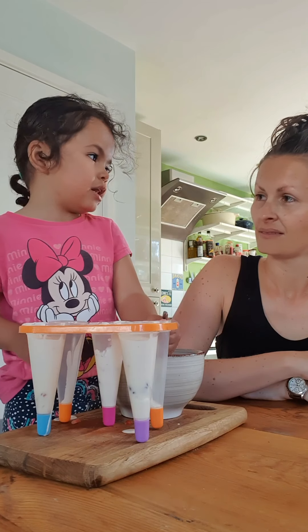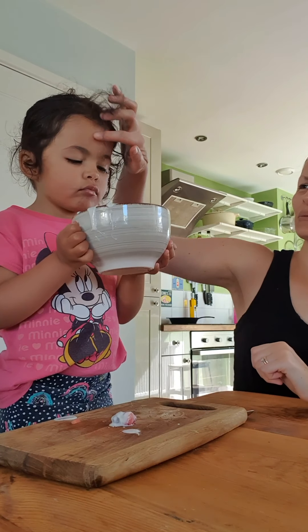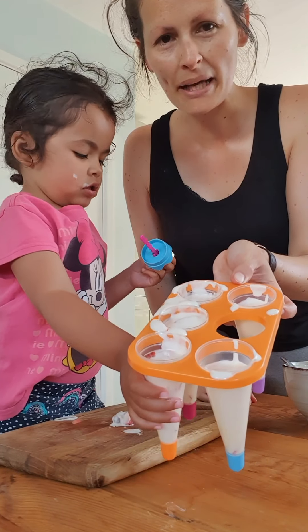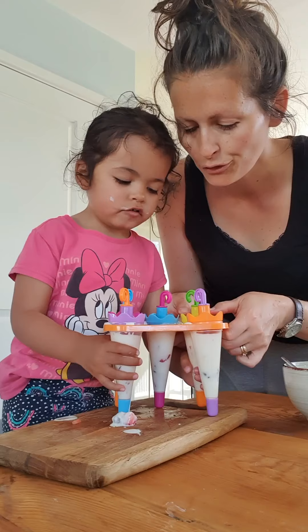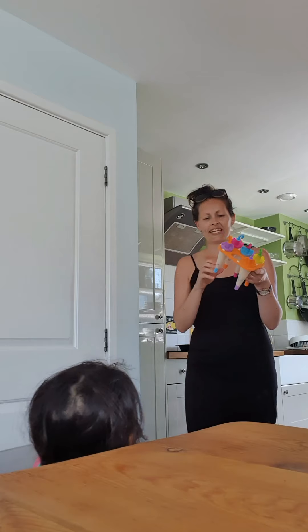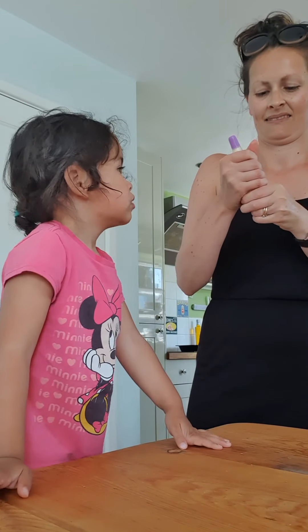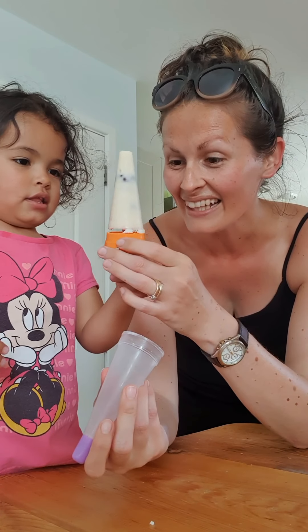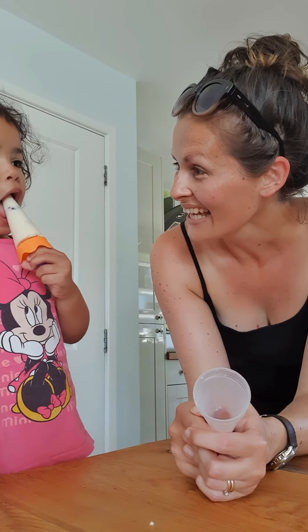Here are our yoghurt pops, looking absolutely smashing. Now we're going to put the lids on. What do we need to do with them now? We need to put them in the freezer. They look fantastic. Look everybody, that's our yoghurt pops. Wow, look at that — yoghurt pops. Is it good? Yeah? We have success. Bye!